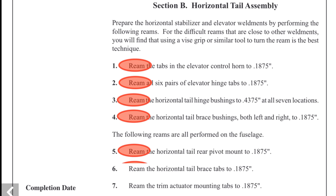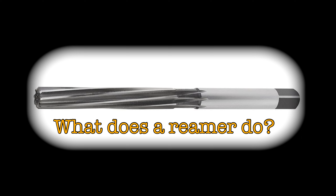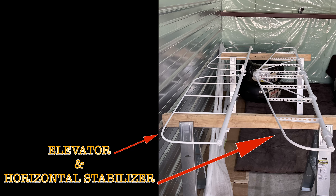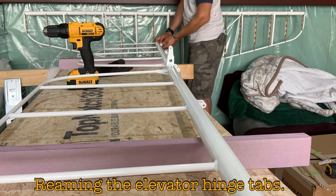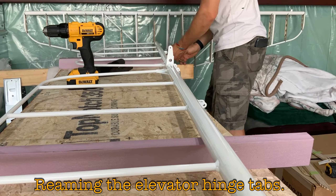Horizontal tail assembly — a lot of reaming going on. Step number one is find all the parts needed to begin, along with a reamer. A reamer creates a smooth wall in an existing hole. Holes needed reaming on the horizontal stabilizer — this is three out of seven. Reaming the elevator hinge tabs.